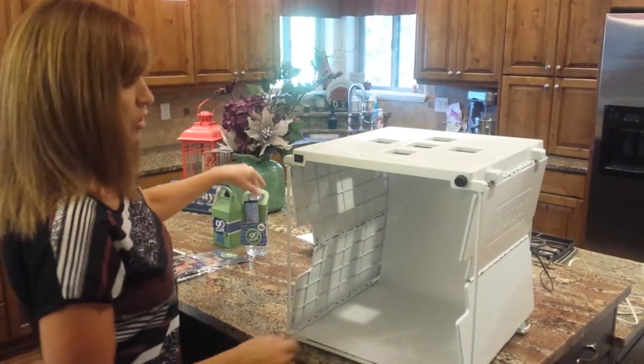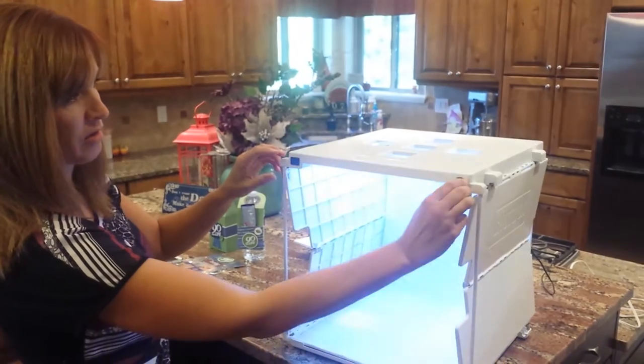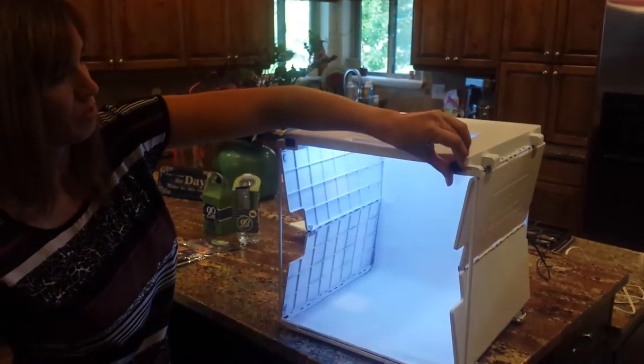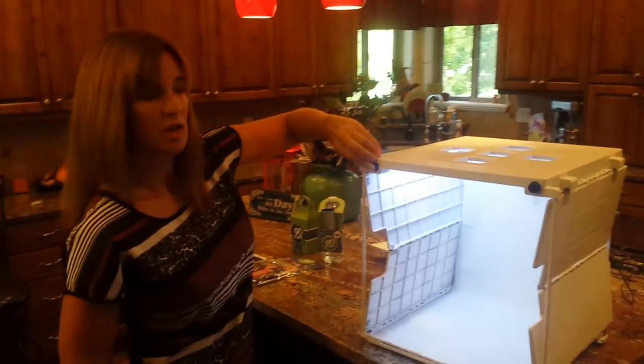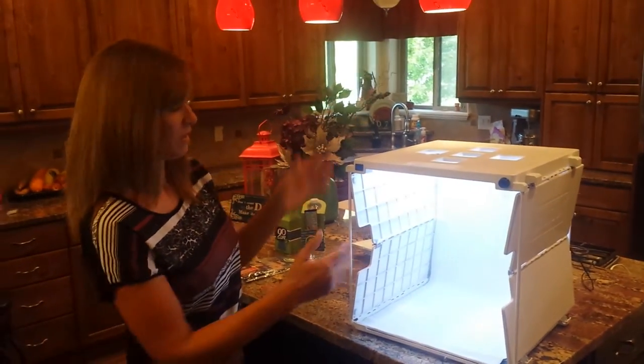Next I'm going to turn on the lights. You can see that the lights are adjustable so you can change the brightness or the dimness, and you can also change what side the lighting is on or leave it on both sides.